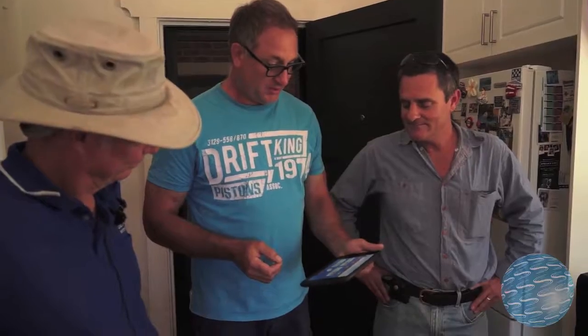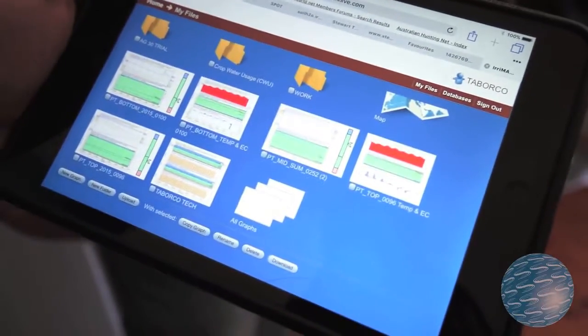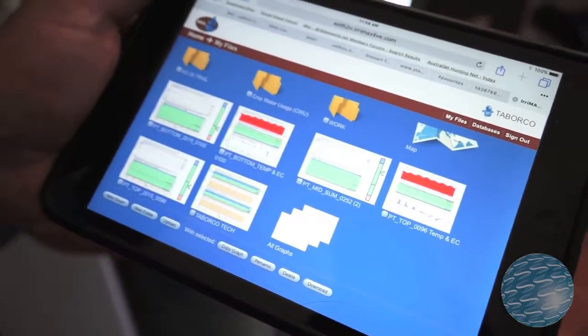Last year I didn't have the probes and that was my first vintage, so I was just stressing out big time. We didn't know what was happening and we just looked at the vines and saw the leaves coming off at the top, so we watered at the top more than at the bottom.